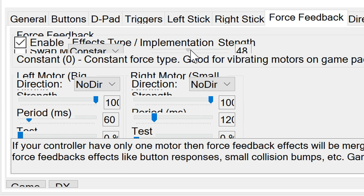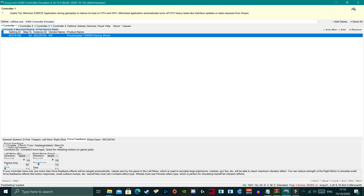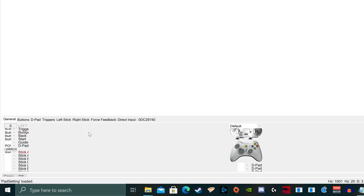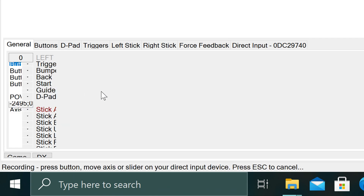I would recommend between 25 and 50 for the implementation strength. We are nearly done now. I advise that you can map extra controls if you like — it's as simple as navigating to the button you want to map, clicking the drop-down, selecting Record, and then pressing the corresponding button you want it mapped to.